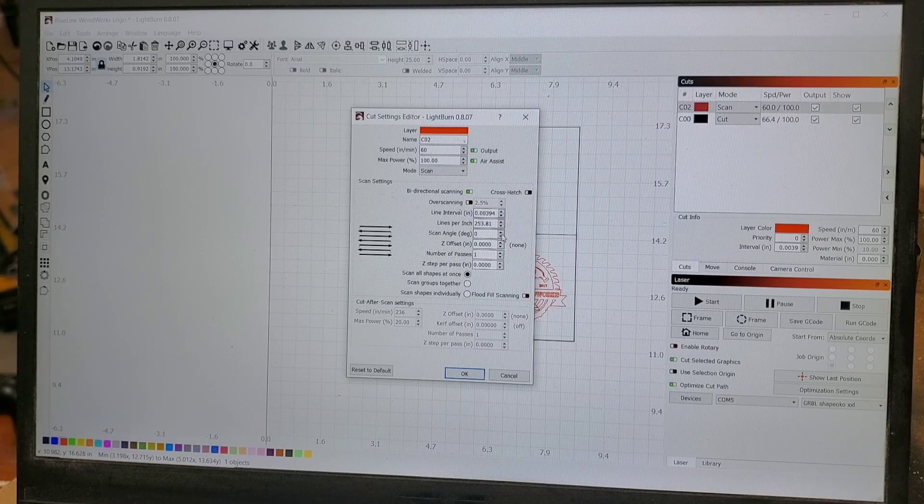Here are the other settings — I didn't really mess with these. It's just one pass, no Z offset, no angle, lines per inch at 253.81, and the corresponding line interval. I don't even know what all of that means, to be honest. But I do have 'scan all shapes at once' selected.